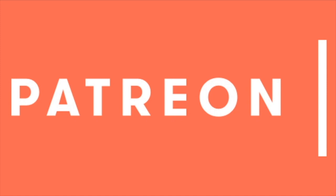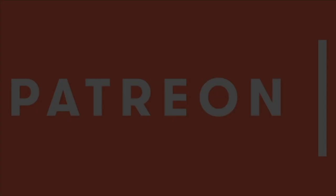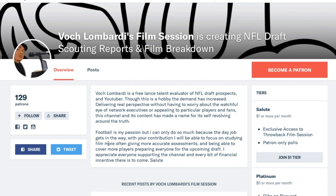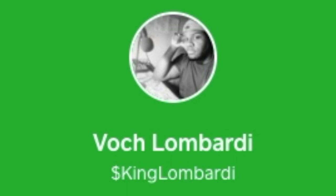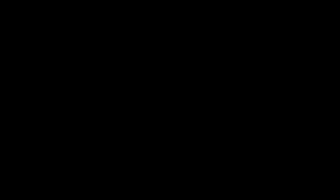YouTube Illuminati is taking money away from your favorite content creators. People often ask the best way to support the channel directly - subscribing on my Patreon. Just one dollar a month would increase production and the frequency of uploads. For less than a bag of almond M&Ms, you can support the channel, call dibs on requests for future videos, and have access to Patreon exclusive material like throwback film sessions. That's patreon.com slash VachLombardi. I appreciate the support.